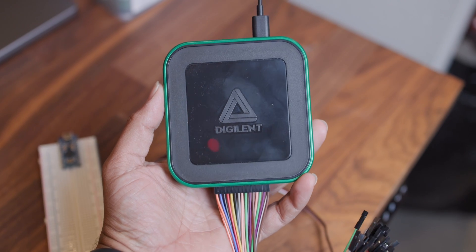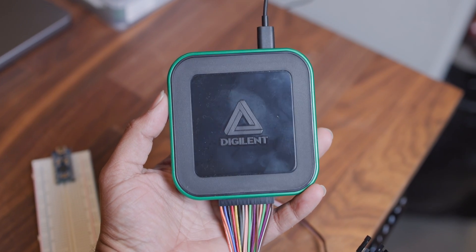Welcome back. Today we're going to see how a servo motor actually works by using a digital logic analyzer to break it down. But before we get into it, this video is sponsored by Digilent with their new Analog Discovery 3.